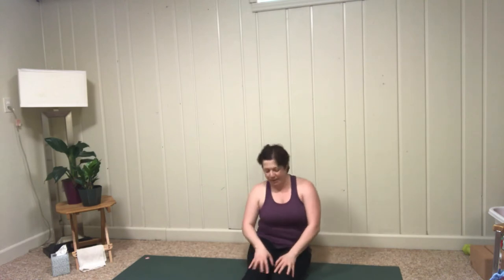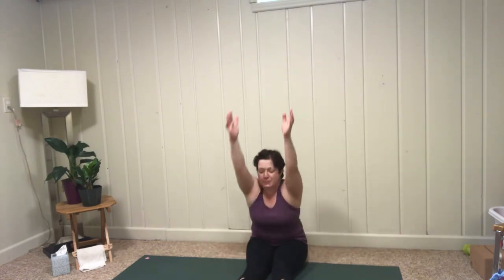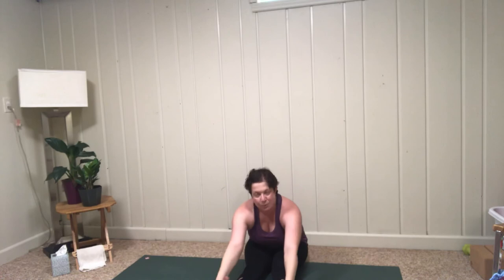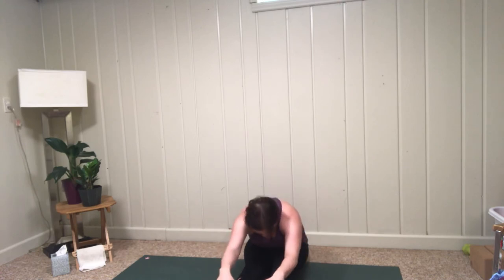Slowly make your way up, bring the legs together, extend them out, and go ahead and shake out the legs. Take one forward fold — inhale up, hinge from the hips, reach towards the toes. Keep the back nice and flat and notice how that sensation feels on the backs of the legs. Then go ahead and let the upper back round and see how that sensation might feel different.